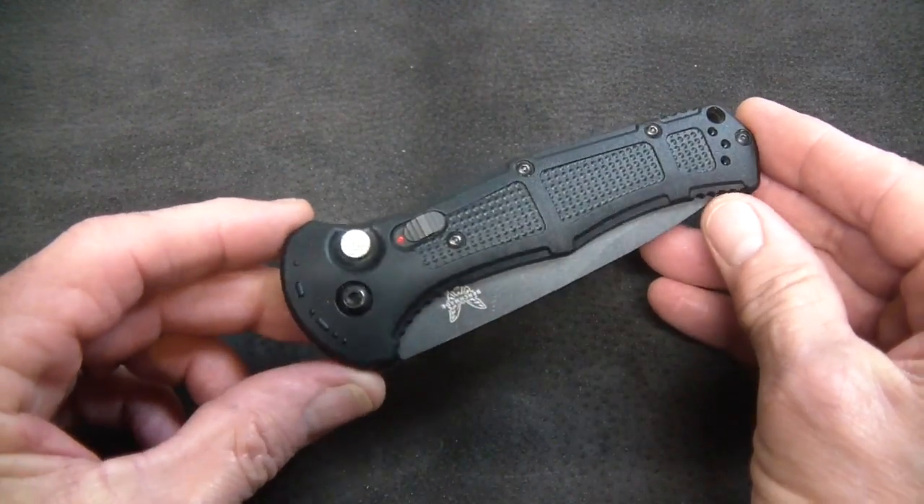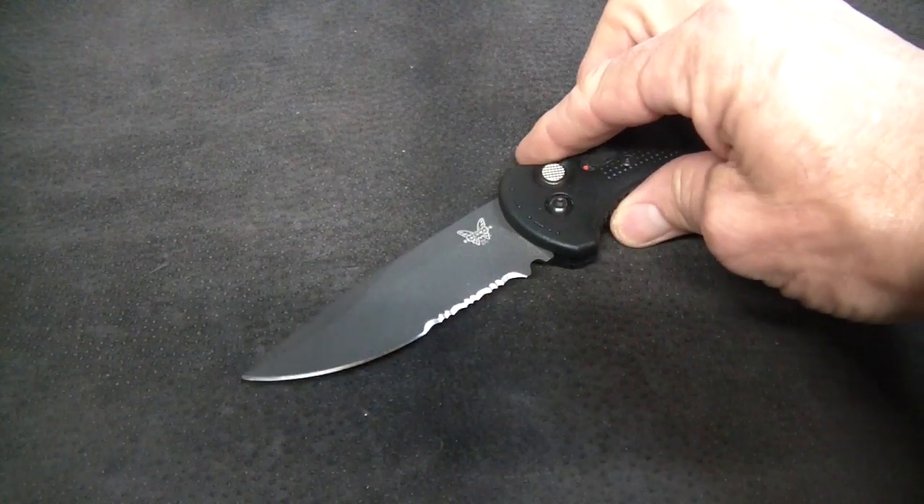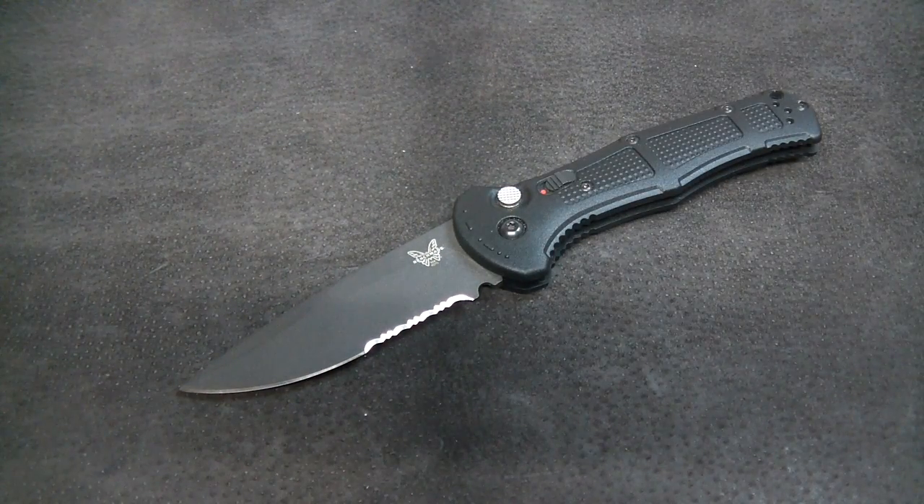You're going to love this knife if you get one in your hands, I think. Grace to you and peace, my friends, from God our Father and the Lord Jesus Christ. Remember, the word is sharp. Head on over to Knife Ship Free and get yourself a Claymore — use the link below. I'll talk to you soon.